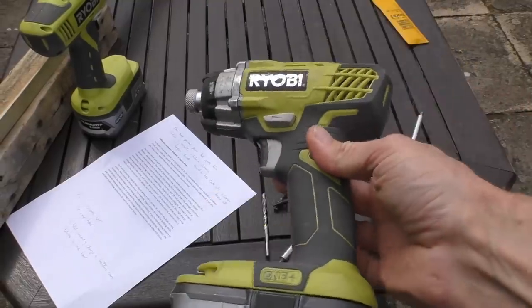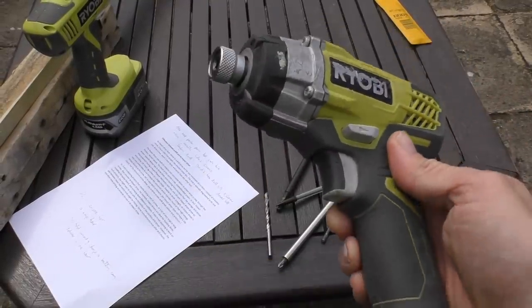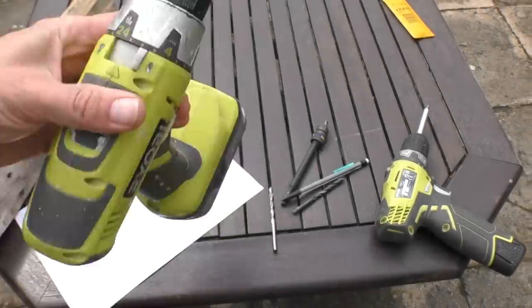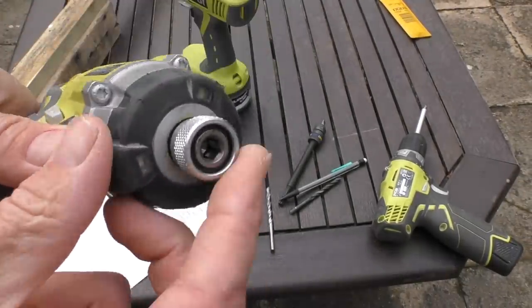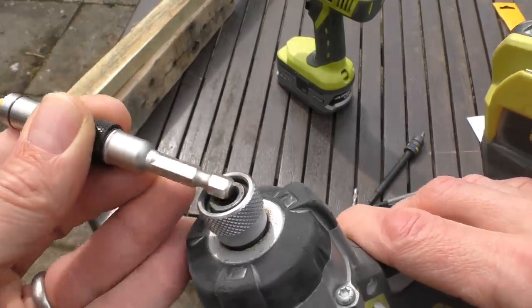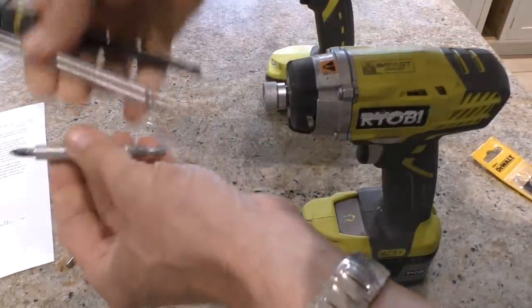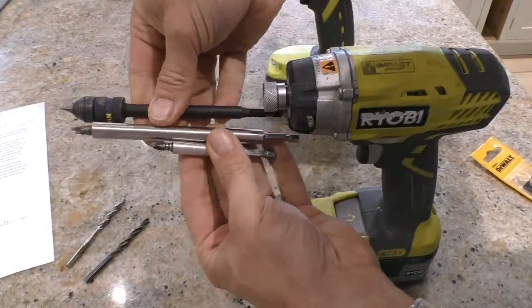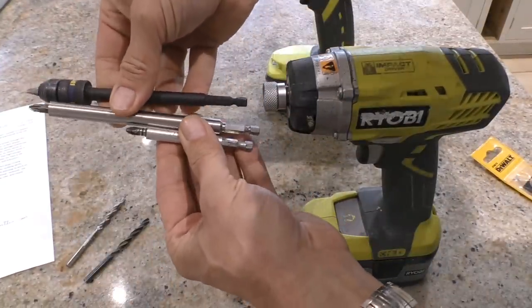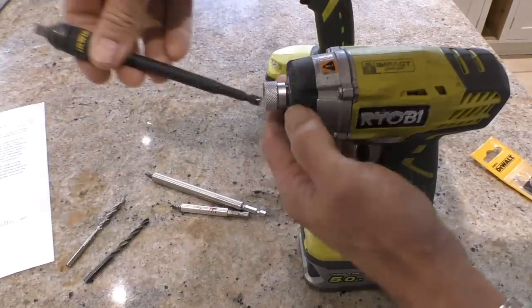The impact driver looks pretty similar to a drill driver but has one very important difference. Instead of the keyless chuck, it has a collet which only accepts hex shanked driver bits. These screwdriver bits come in various different shapes and sizes — I've got extension bits here which I use a lot in the day job, and then there's an impact driver extension bit here too.